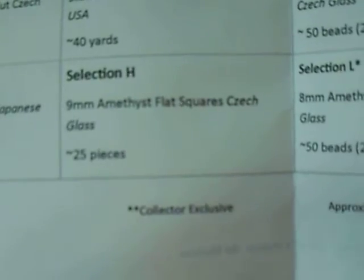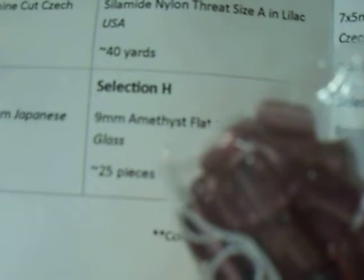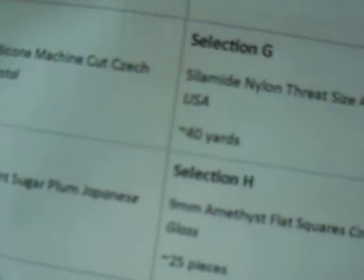H is amethyst flat squares, not two-hole, Czech glass, approximately 25 pieces. So far, everything through section H is what you would get in the other smaller kits as well. However, A, B, and C are asterisked, which means you get a larger amount in the collector kit.